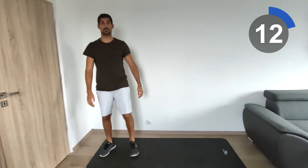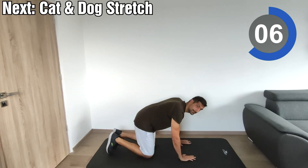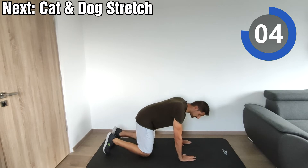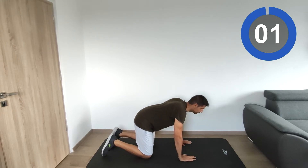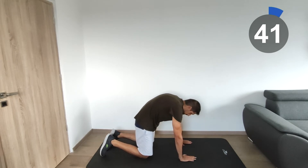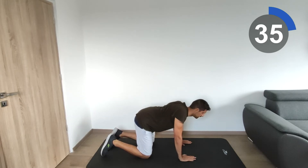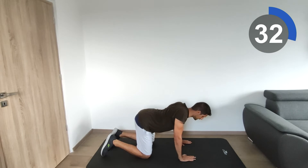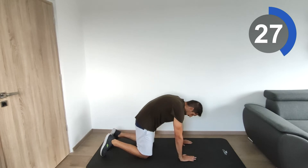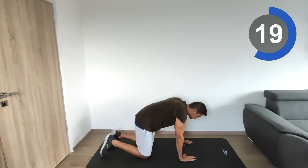Next one will be the cat and dog. Place your hands at the level of your shoulders and your knees at the level of your hips. Go into the cat position, then slowly go to the dog position. Try to hold each position for a couple of seconds when you reach the top, then slowly let go.